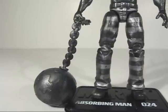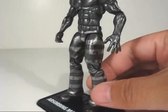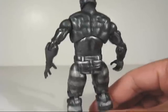Includes this Wrecking Ball accessory and of course a figure stand. Give you guys a head to toe and a 360. As usual, all the articulation you expect on these Marvel Universe figures.